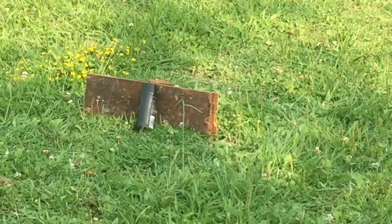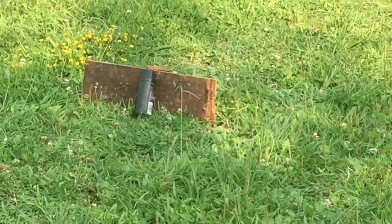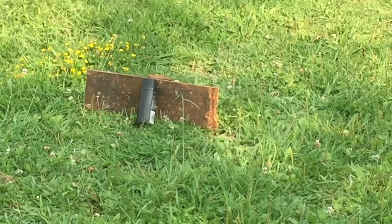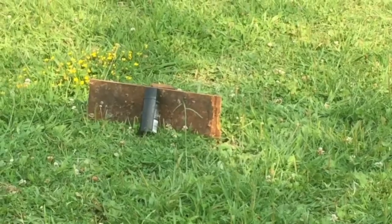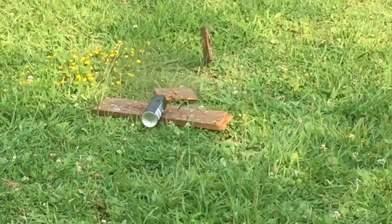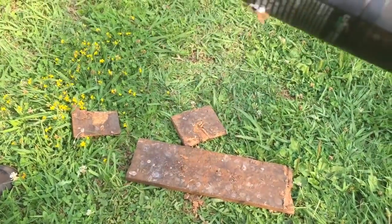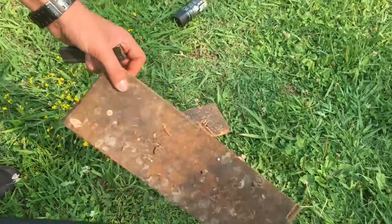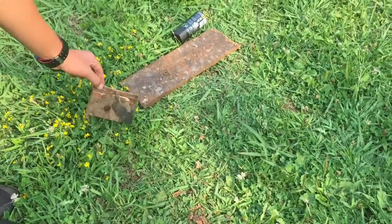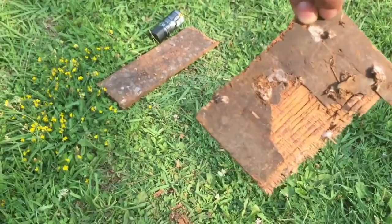Now I'll be shooting the deodorant can and there's a couple planks of wood behind it, so we'll see if that goes through — see how strong these Winchester subsonics are. So here we go. It has gone through everything. It's gone through that once again, it's gone through this right here. It actually did not go through this last one — it just took a bit of the wood off and that's it.